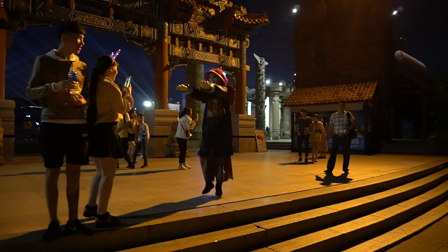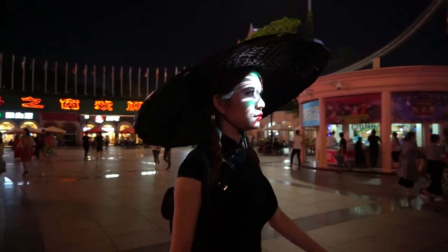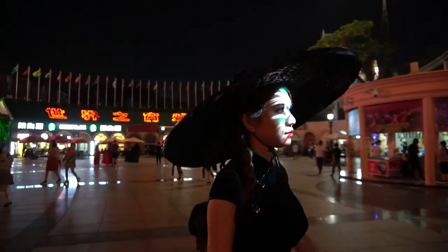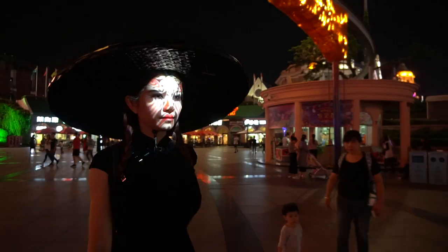Right now it's Halloween night. Shenzhen is a very international city and China has many traditional monsters, ghosts and zombies we can dress up as, so there should be some fun activities around the city. I am going to load up the opera masks and see if I can go scare some kids.